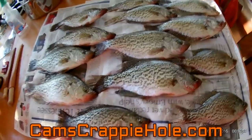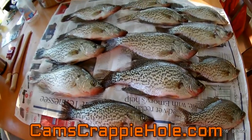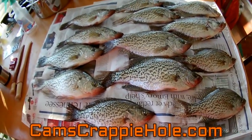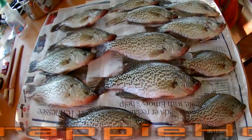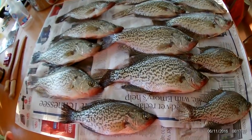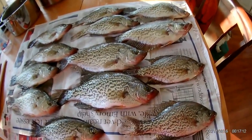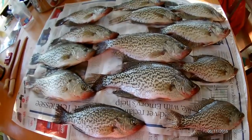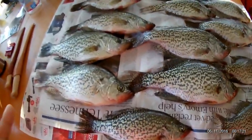You need to get ready for springtime. The branches are already starting, the geese are already starting to pair off, the ducks are already starting to pair off, and I'm getting a lot of activity with the birds. All I'm looking for now to seal the deal is the robins. Once I see the robins on the ground, that lets me know springtime is here — so I'll get you within a couple of weeks as to when they're going to start biting.